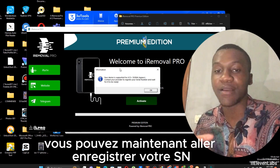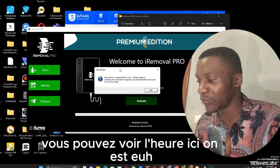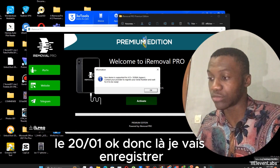With this, you can now go register your serial number on the servers. I'm going to register the serial number now. Here we can see the time — it's 8:11 a.m., January 20th. So now I'm going to register.